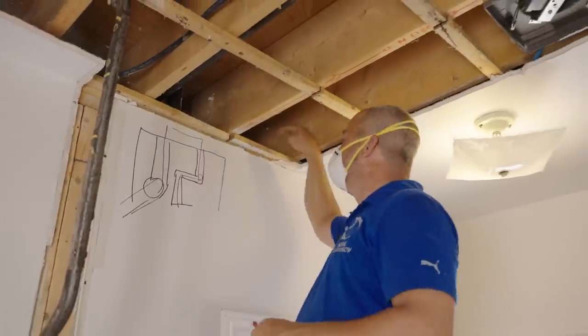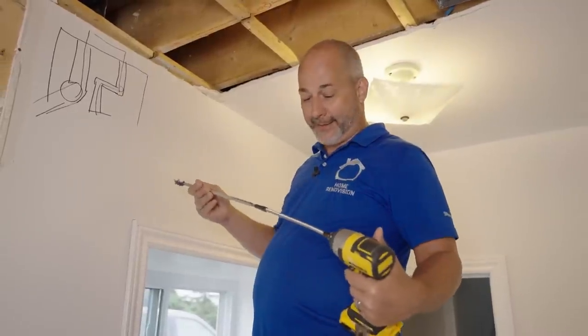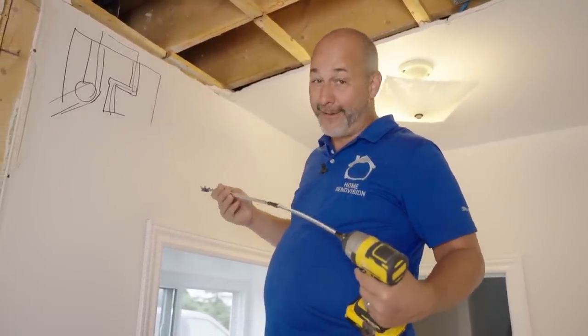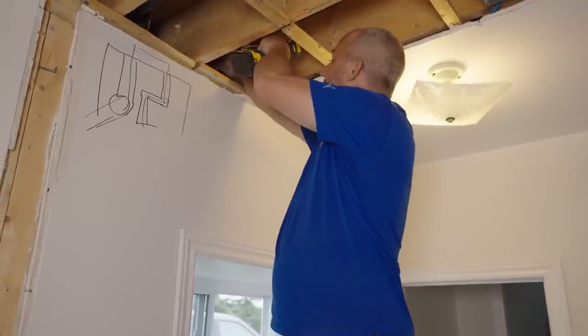We're going to move on with drilling our hole and getting our fan installed. In today's world of crazy contracting prices, if you want to get something done, you better do it yourself. There's no better contractor in the world than your own self in your own house.